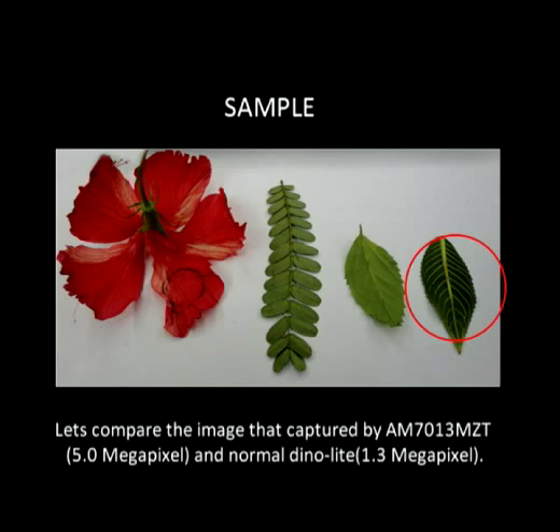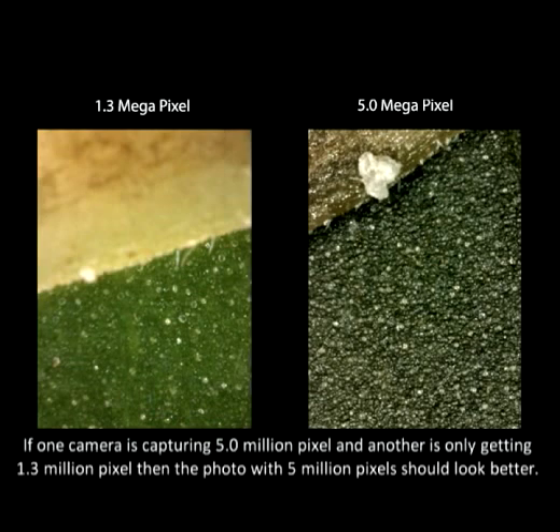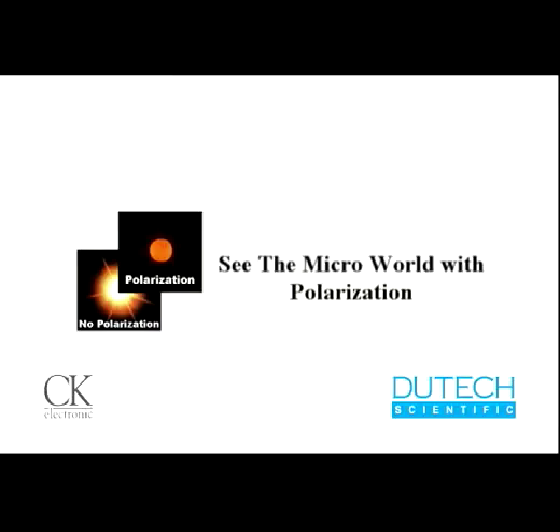Let's compare the images captured by the AM7013MZT and a normal DinoLite. If one camera is capturing 5 million pixels and another is only getting 1.3 million pixels, then the photo with 5 million pixels should look better. See the micro world with polarization.